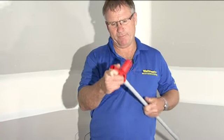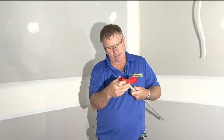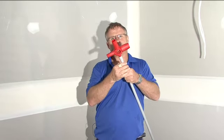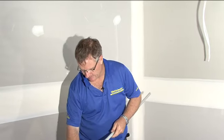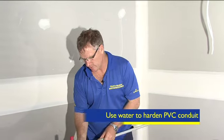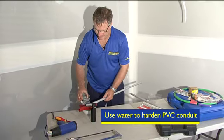We keep manipulating the Bellmate until we have a good depth in the conduit. Then we cool the conduit with a wet cloth and some water, which will shrink it down.